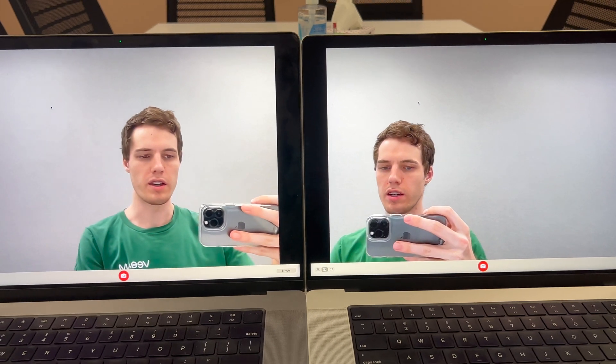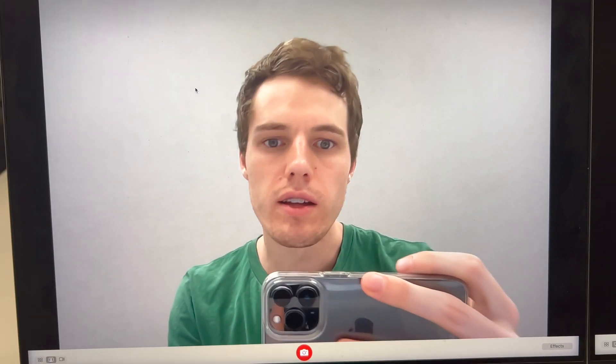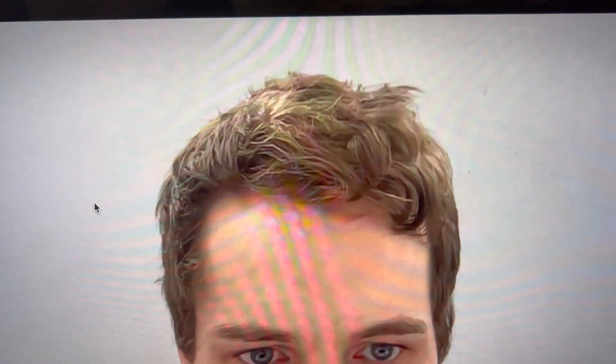Here's a look at the webcam across the two devices. I think the M2 is better — this is the M1, and then we'll look at the M2. It looks like the M2 is doing more sharpening on the image, whereas the M1 does less. If you look at the hair you can tell more of a difference.